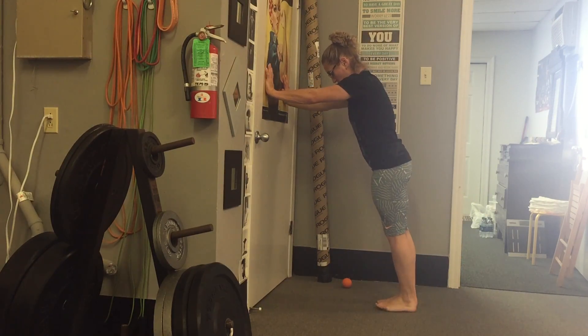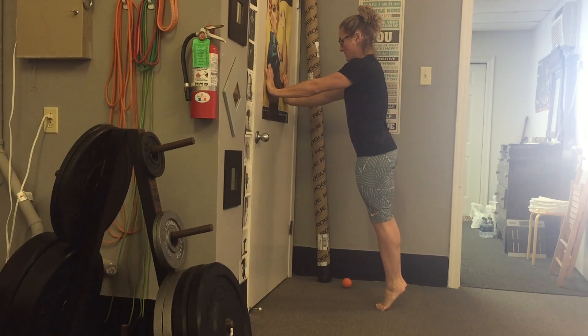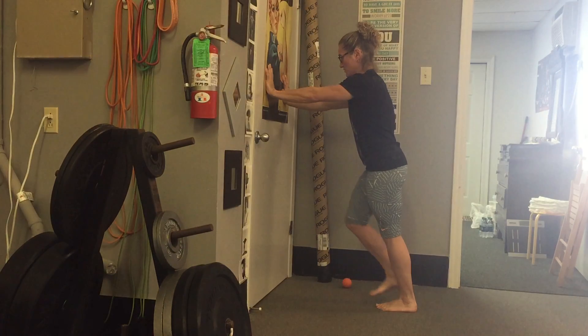What you're going to do is you're going to raise up on two feet, so your feet are together. You're going to do a calf raise on both feet, and then you're going to pick one up and then drop on the other one.